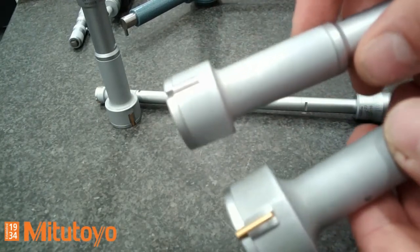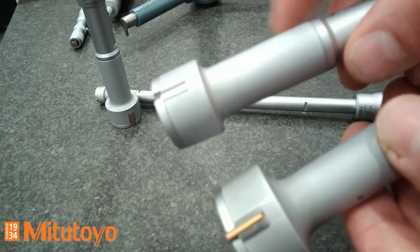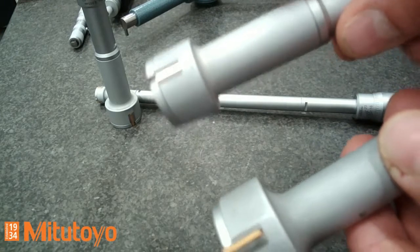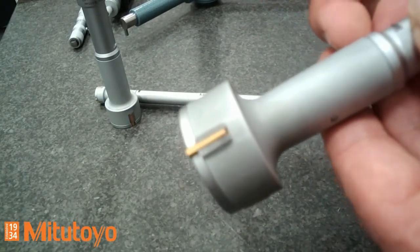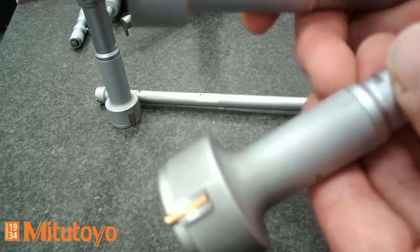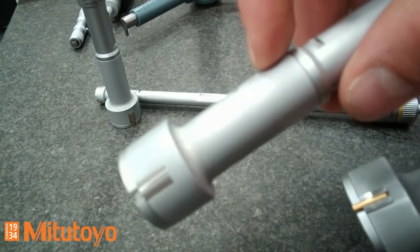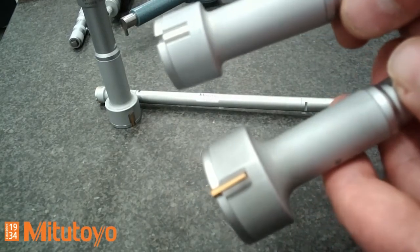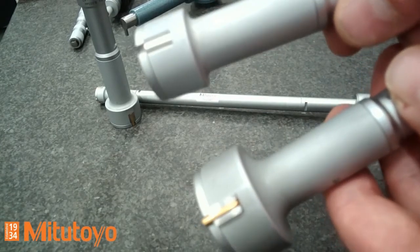Another difference between the two types is the integrated taper. The standard version, as I already explained, uses a tungsten carbide taper. But the economy version has a hardened steel taper integrated inside. So you have two different versions available from the analog type.